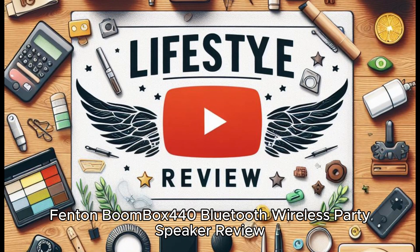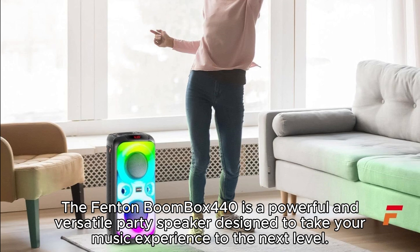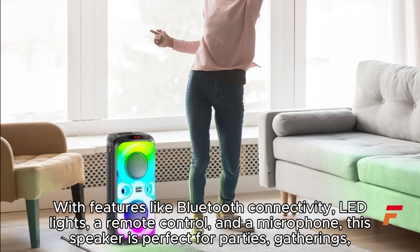The Fenton Boombox 440 is a powerful and versatile party speaker designed to take your music experience to the next level. With features like Bluetooth connectivity, LED lights, a remote control, and a microphone, this speaker is perfect for parties, gatherings, and events where you want to enjoy music and have fun with friends.